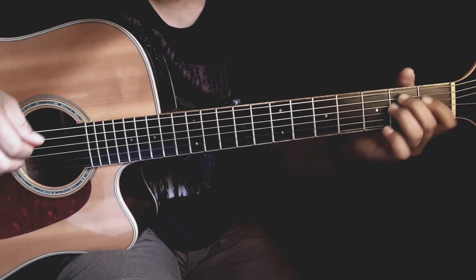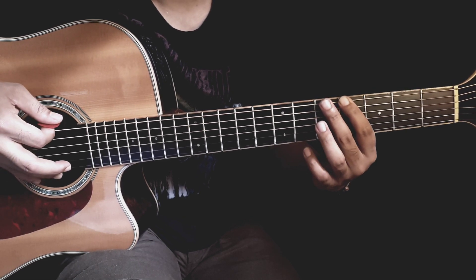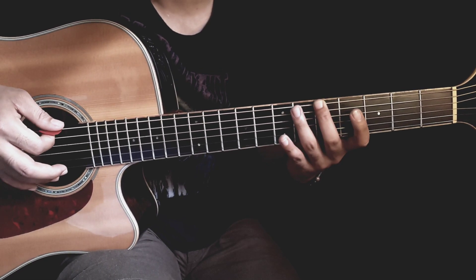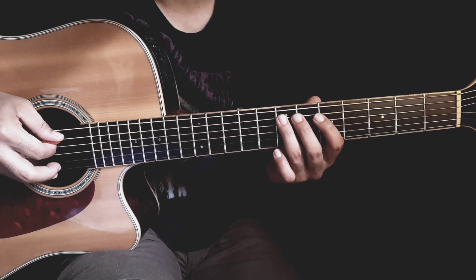Oke kita mulai dari senar ke-6, fret ke-4, ke fret ke-5, ke fret ke-7. Senar ke-5, fret ke-7, di slide down.